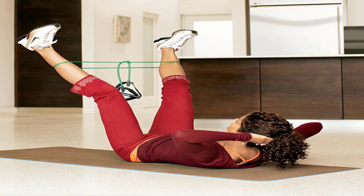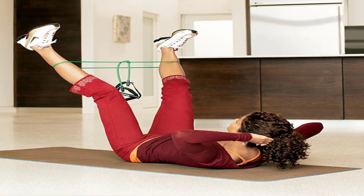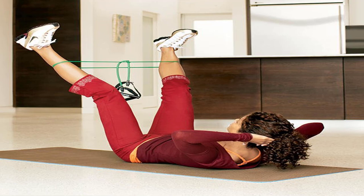10 moves to sculpt your body with an exercise band. If we told you we discovered the world's most effective body sculpting workout — one that could make zipping up your skinny jeans a breeze in just three weeks without hoisting a single dumbbell — would that be enough to change your entire exercise routine?